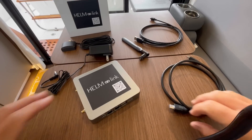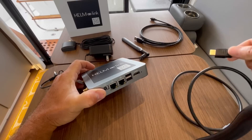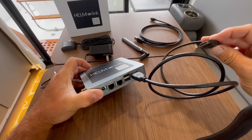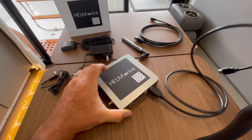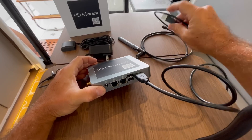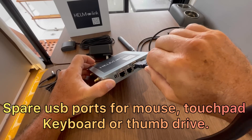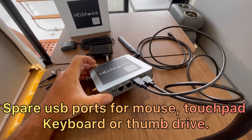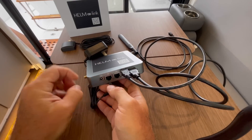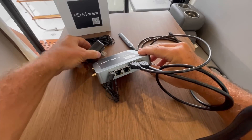Here we have all the cords laid out, just to see what plugs into where. Here's your HDMI — this plugs between the HelmLink and the other end goes to the back of your chartplotter. You also have the USB connector, which also integrates with your chartplotter so that it gets the information from the touch screen. And here's your power cord, which we're going to plug into a regular AC outlet temporarily just for testing purposes.